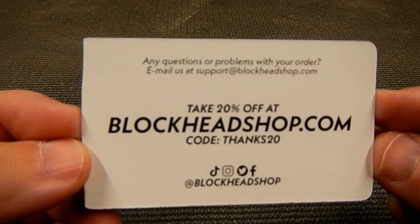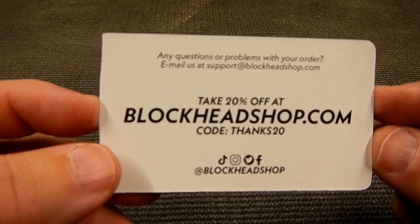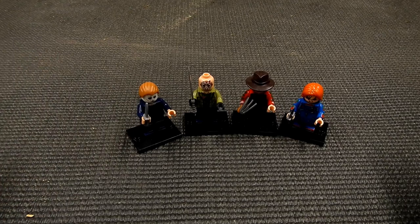Here's a business card they sent along with it — blockheadshop.com, code THANKS20, get 20% off. Apparently I didn't get another package I was supposed to have — I ordered three other ones as well. Please comment below, tell me what you think, and if you're interested in any of these I'll leave some links below. I got these off Etsy, so check out my other videos on my channel, like and subscribe and turn your bell notifications on. We'll see you soon — geek out!